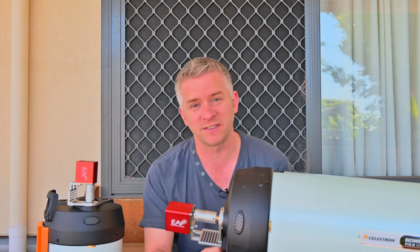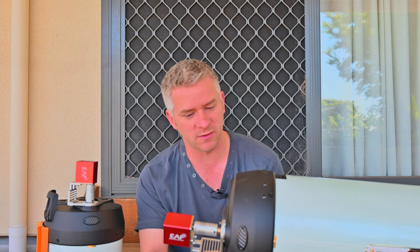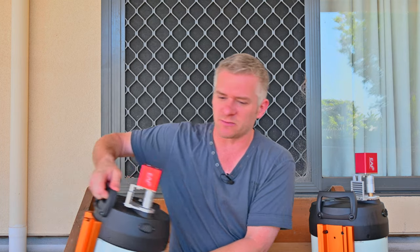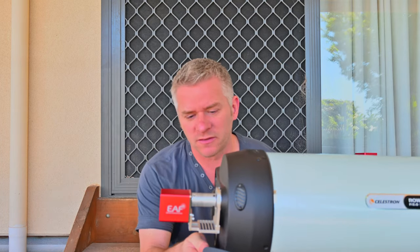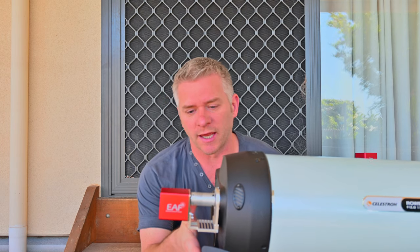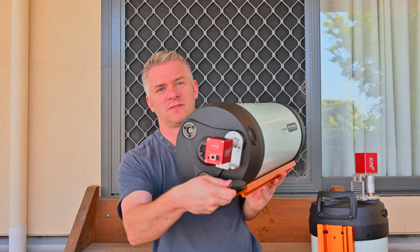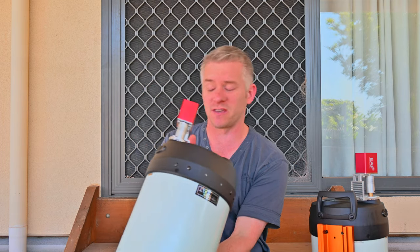But for me I didn't want to do that - I wanted to keep my Focus Motors basically facing vertical with the RASA itself, I didn't want them on their side. So what I decided to do was adjust the bracket, and this here is what I've come up with. As you can see the bracket's a lot smaller and my Focus Motor sits a lot closer to the back of the RASA, and it's all tucked in fairly neatly and not hanging off the side.